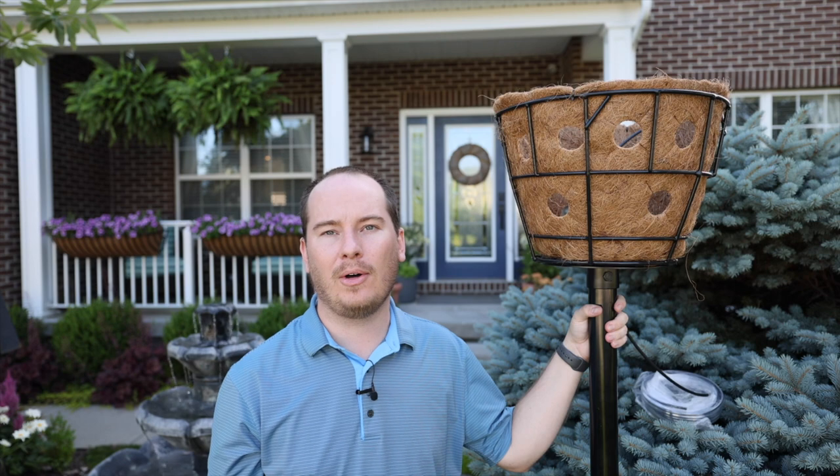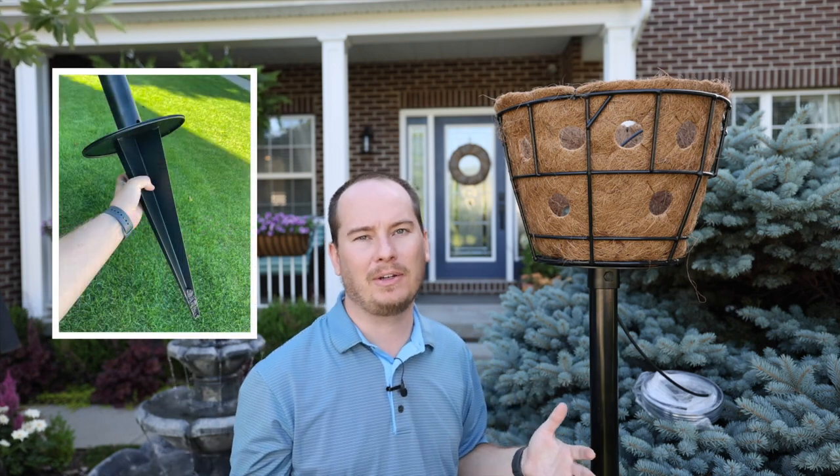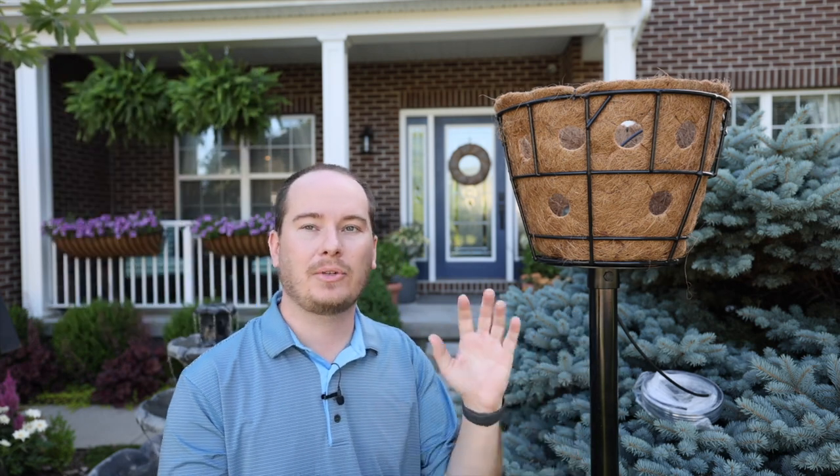So earlier this year, I stumbled upon this planter and a designer named Pamela Crawford. I'd never heard of Pamela before, but this is called her garden tier system. It is essentially a pole that has a huge spike — I felt like Buffy the Vampire Slayer in my front yard trying to put it in the ground. They also make this system to fit inside a container, so it goes down into a container and screws onto the base of a really large container to hold it up.